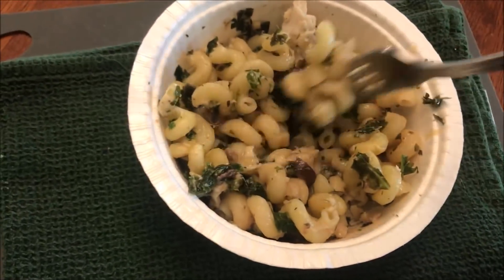It's had a little time to cool off. Here's the bite I'm going to take — it's got pasta, there's an olive on one side, and the kale and chicken all in one bite. I'm a little worried about the lemon flavor because it has a very strong smell. Not bad at all!